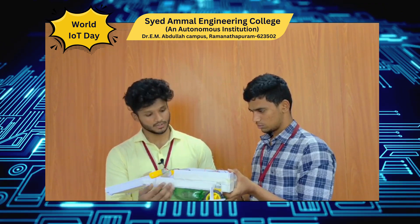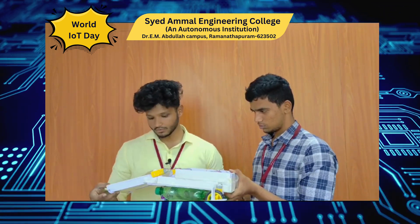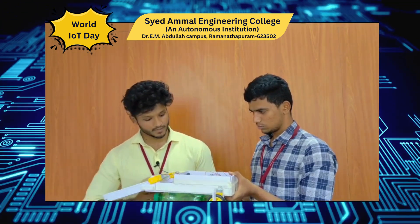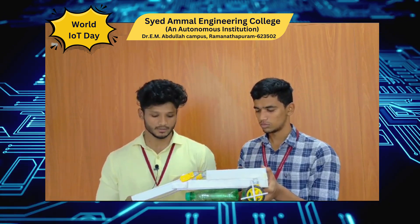We can control the device using Bluetooth. The power supply rotates the motor and collects all the traces into a bucket. Nowadays, water bodies are too much polluted. By using this model, we can keep it clean. Thank you.